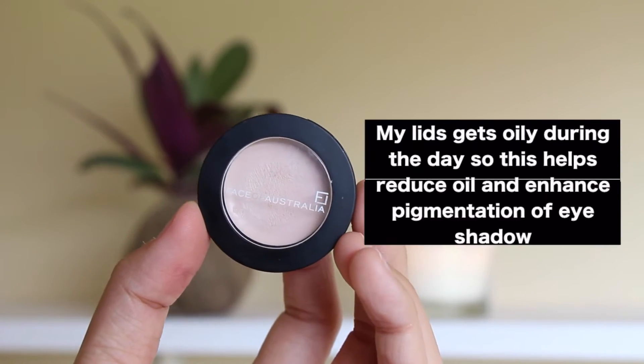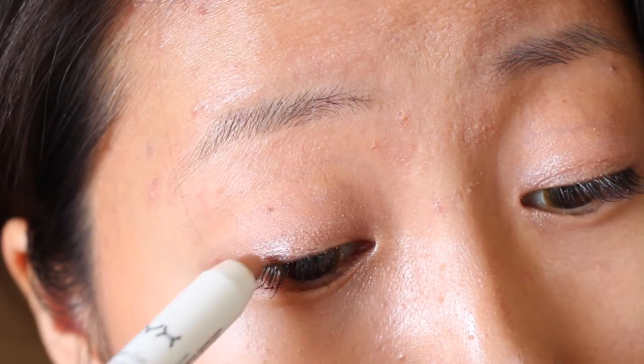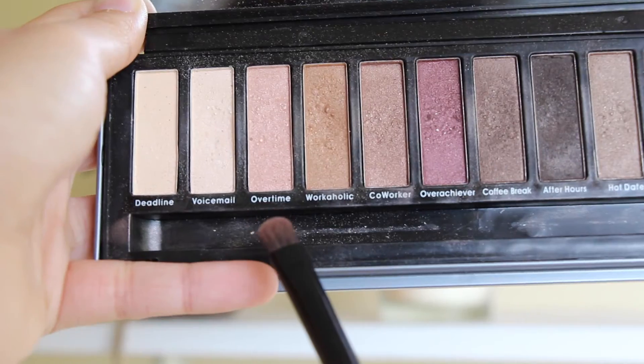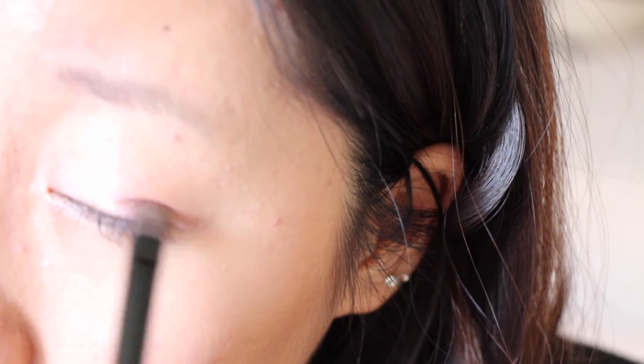Moving to eyeshadow, I'm applying a thin layer of eyeshadow primer first. For a colour base, I'm using the NYX Jumbo Eye Stick in colour Yogurt — I apply that all over my lid and the inner corner of my eye. I use my finger to gently apply this on top of the NYX Yogurt colour. And for the second colour, I'm going in to apply that on my crease and blend it well with my blending brush. This look is definitely more shimmery than my everyday makeup look.